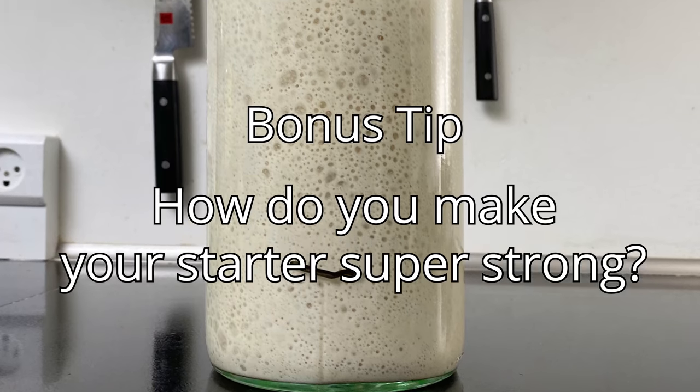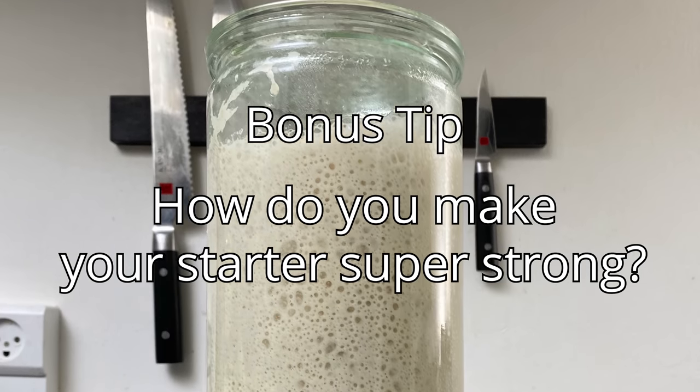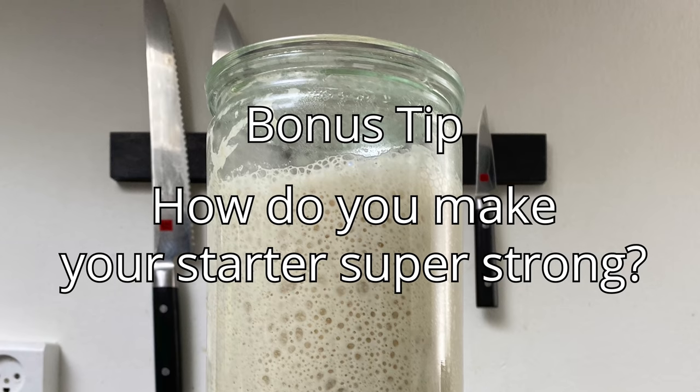Those were the five tips. Now it's time for a bonus tip, which incidentally is the most important one: how do you make your starter super strong? It's actually very easy — feed your starter at a super high proportion three to four times. If my starter needs a kick, I'll feed it at 1:50:50. It takes a long time to peak, but it's worth it. And remember tip number three: keep it at a high temperature to make it grow faster. I hope you learned something today — see you next time.